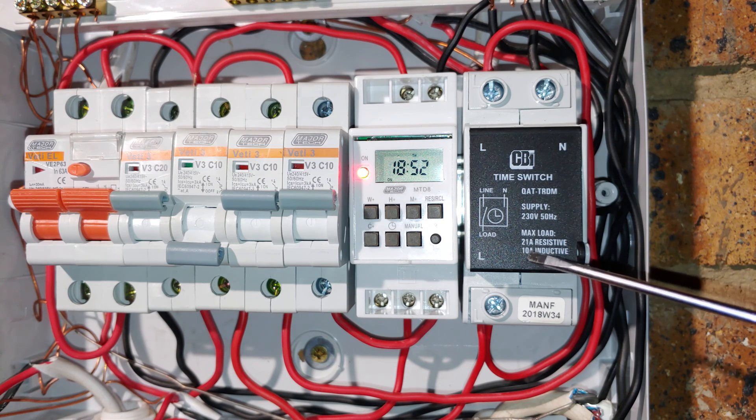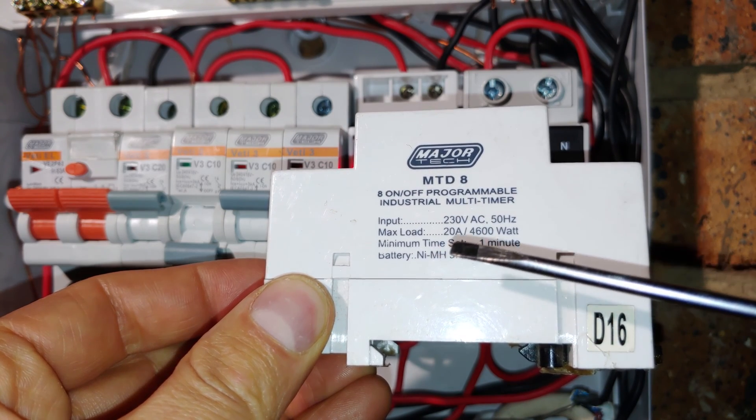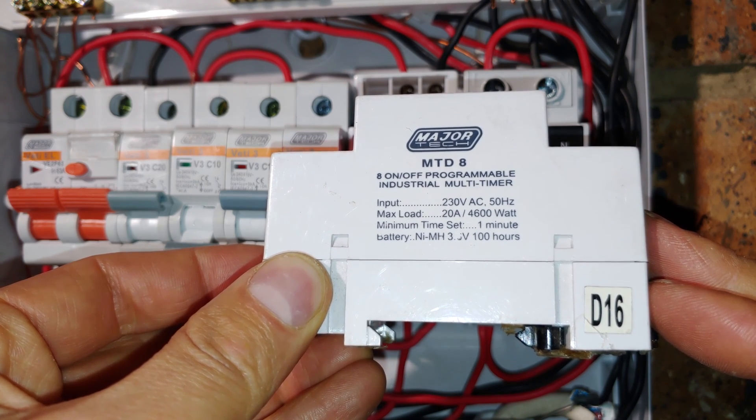Looking at the current carrying capacity, the CBI has a maximum current of 21 amps for resistive loads and 10 amps for inductive loads. The Major Tech has a maximum loading of 20 amps, and inside I have confirmed that there is actually a 25 amp relay.